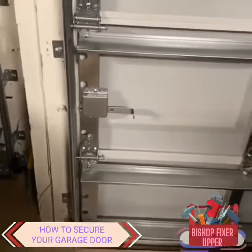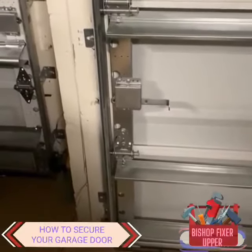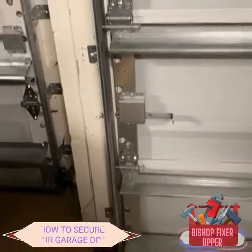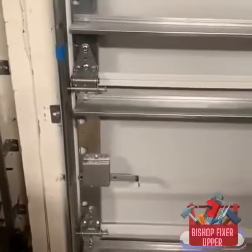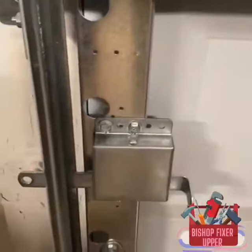Hi, this is Bishop Fix-It-Upper. I want to give you a tip that can help you during hurricane season. We are here in Florida and a lot of you might be aware of your garage switch that can help secure your garage. This little switch right here, all you have to do is push it in to secure your garage.